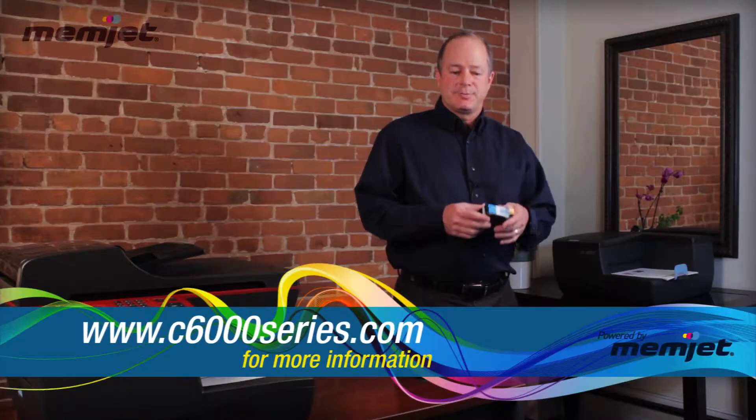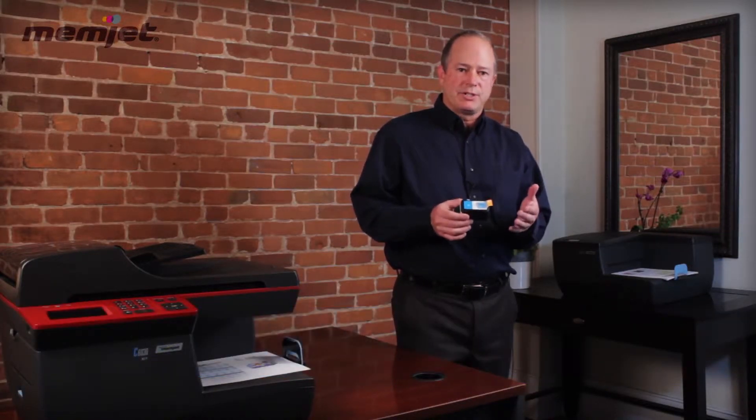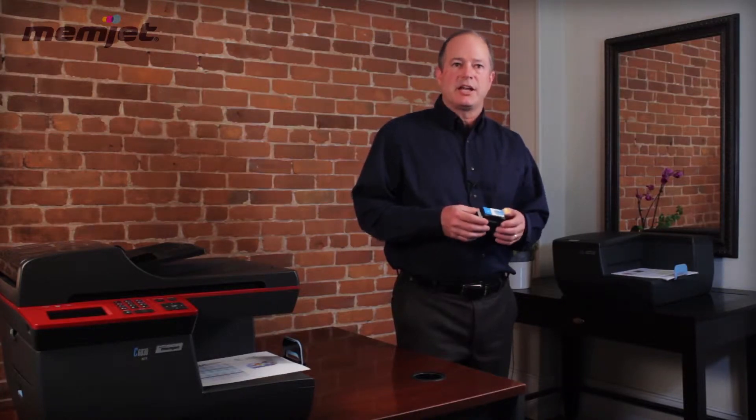You'll notice from the data sheet that our cartridges might have slightly different yields. It depends on what you're printing, but as an example, our cyan cartridge might last a little bit longer than the other two colors.